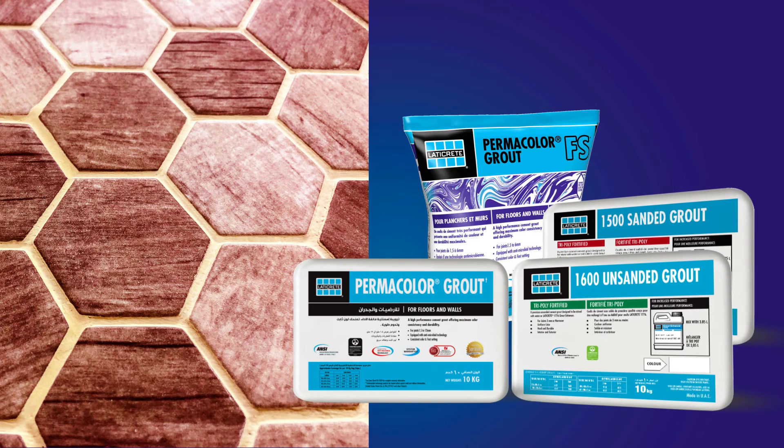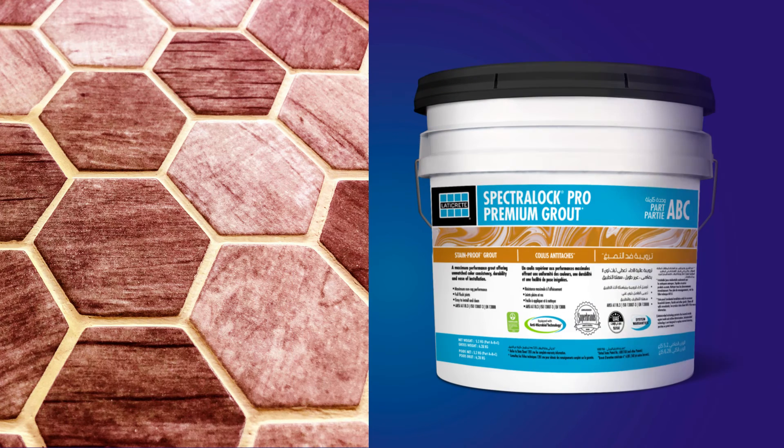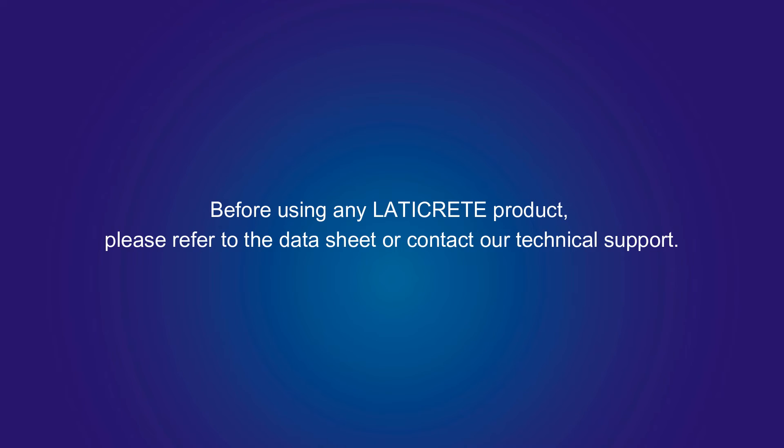Grout with Laticrete sanded or unsanded grout. For maximum stain resistance, use Spectralock Pro Premium Grout. Please contact our technical service for a recommended range of grouting products from Laticrete.